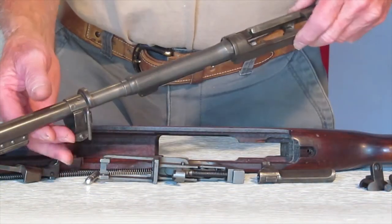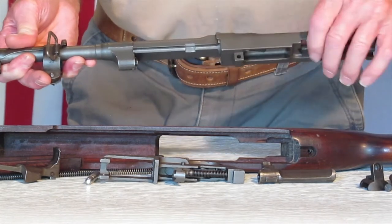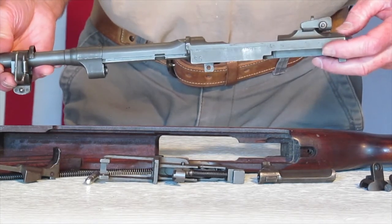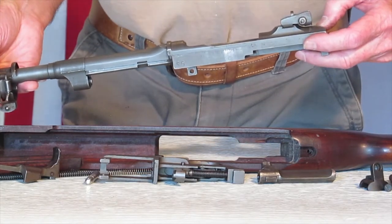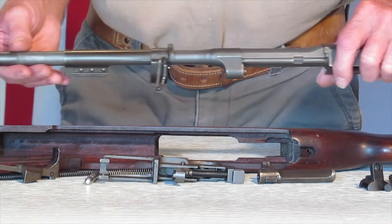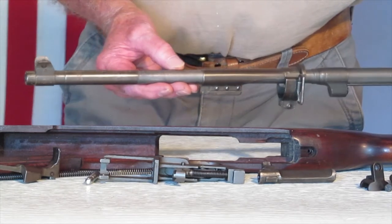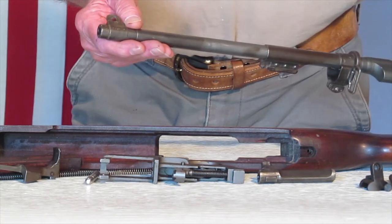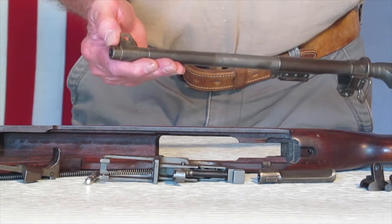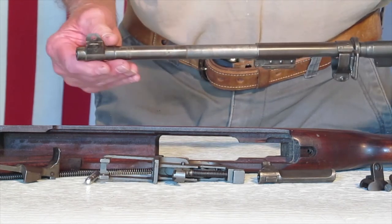Got it all taken apart. One thing I noticed — this is an Inland receiver, but it's got SG right here for Saginaw Gear. Saginaw Gear provided receivers to Inland up until after this serial number, and this is a six-digit serial number, so that's kind of a rare deal with Saginaw. The barrel is marked Inland 843 with a proof mark. This front sight is a Type III front sight, marked RIA, which was used in the rebuilding process for a whole lot of the carbines, so that sight has been replaced.